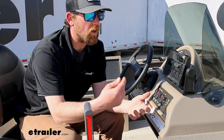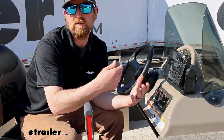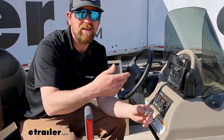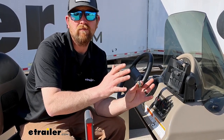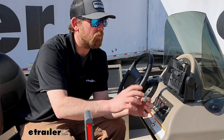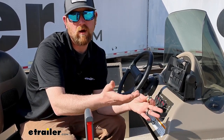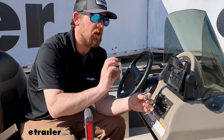You can use it for lights, maybe small pumps, whatever the case may be. It's going to work with 6 and 12 volt systems. If you have a 6 volt system, this is going to be rated for 35 amps. If you have a 12 volt system, which most people probably will, this is going to be rated at 20 amps.